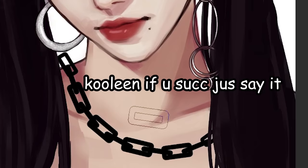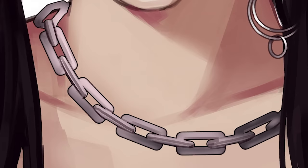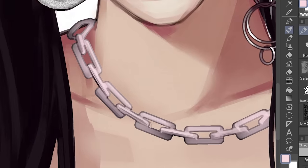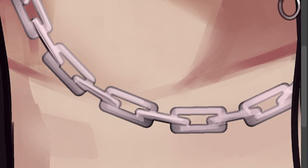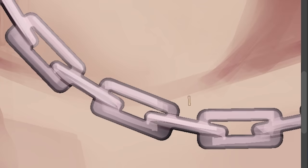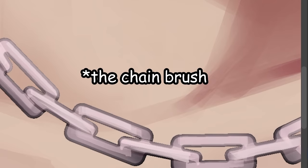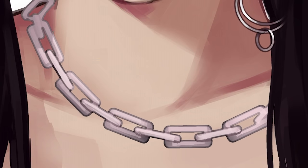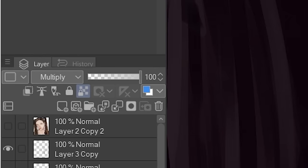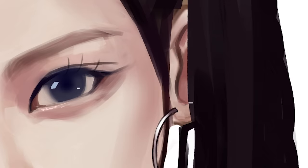I used a chain brush to draw the chains — I cannot be bothered doing it manually. I'm basically just gonna shade everything and put the outlines, using the border effect again which creates only a very light outline. I painted one side light and the other side dark. For the shadows, make a duplicate of the chain, turn it into a solid color, convert it to multiply mode, and blur it a little. That easy.